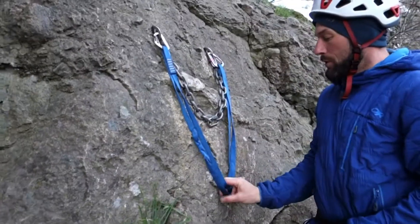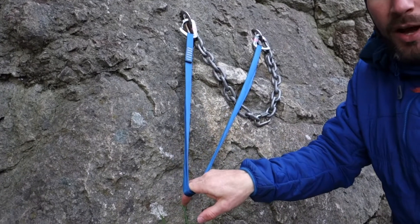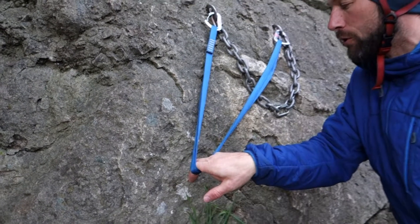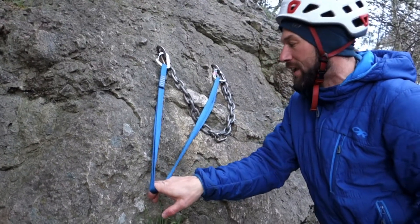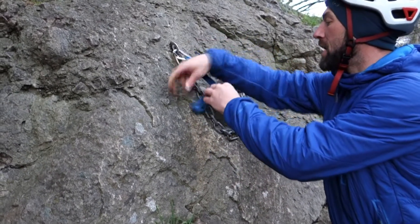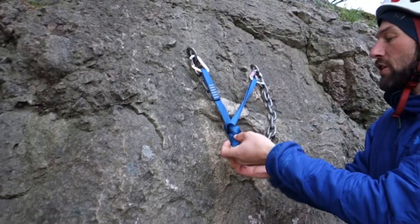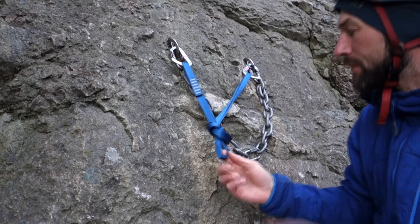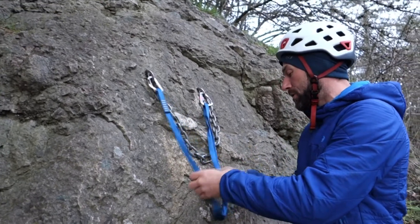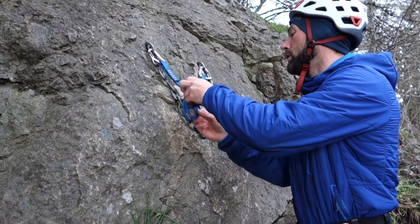I clip it in and point my runner toward the direction my climber will be coming up — generally toward my last piece of protection, whether that's a quick draw on a bolt or a cam. Then I'm going to make either a figure eight to create a master point. A bigger master point would be nicer. If I need a bigger master point and don't have enough material, I can also do an overhand on a bite — that's one less twist.